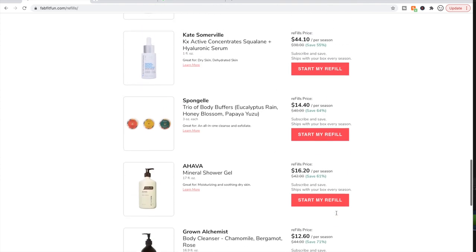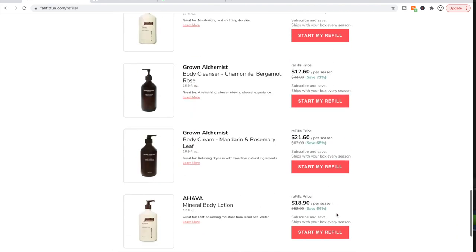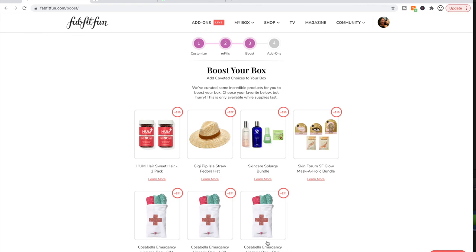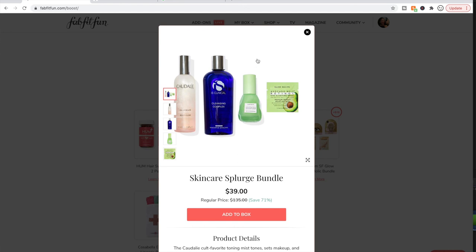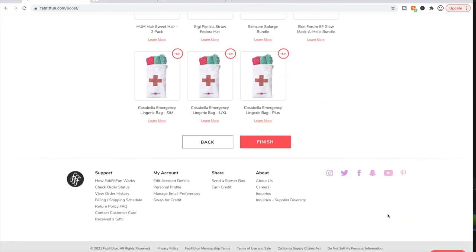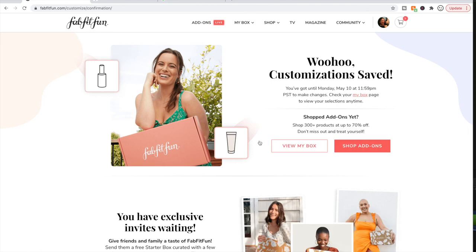I'm not getting any refills. I love that they're doing this program and adding more and more products to it — that's really awesome. I'm not getting any boosts either; I don't really know anything about the stuff in these boosts. They do have a Glow Recipe product in one of the bundles, which is pretty cool, but I don't know that particular product. That's it — those are my customization choices! Let me know what you're getting in the comments below, and if you haven't subscribed, consider subscribing. I'll see you in my next video!